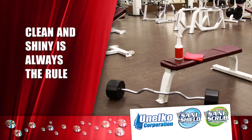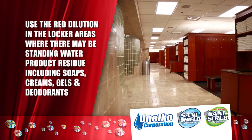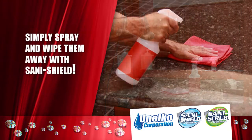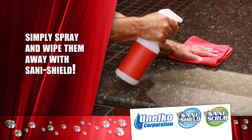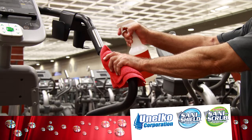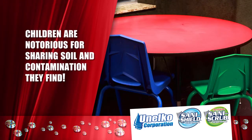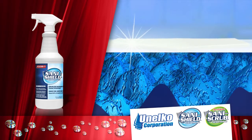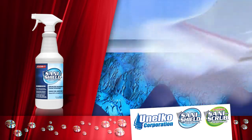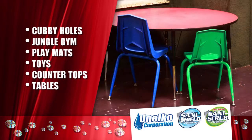Clean and shiny is always the rule. You will want to use the red dilution in the locker areas where there may be standing water. Product residue including soaps, creams, gels and deodorants are the problem — simply spray and wipe them away with SaniShield. Exercise equipment, mats and benches are subject to a variety of challenges; the red dilution strength will keep these areas clean, safe and shining. Children are notorious for sharing soil and contamination. SaniShield is especially important in children's areas to clean surfaces and leave invisible protection. Their cubbies, jungle gym, play mats and toys are just a few places to clean with SaniShield.